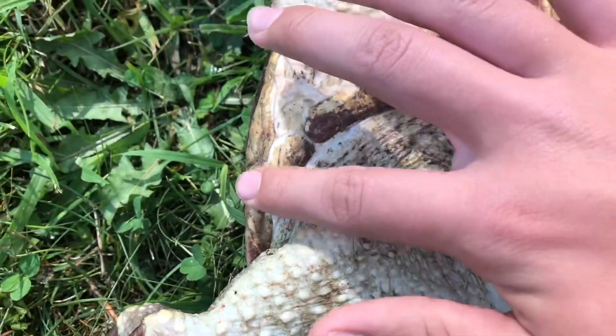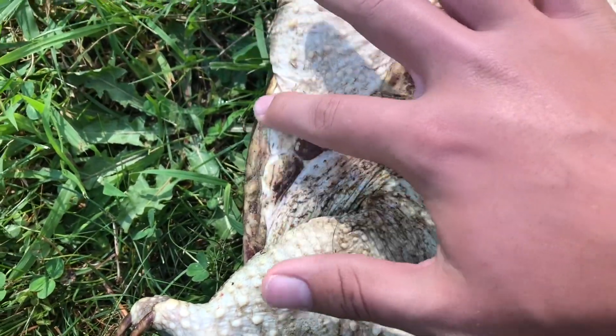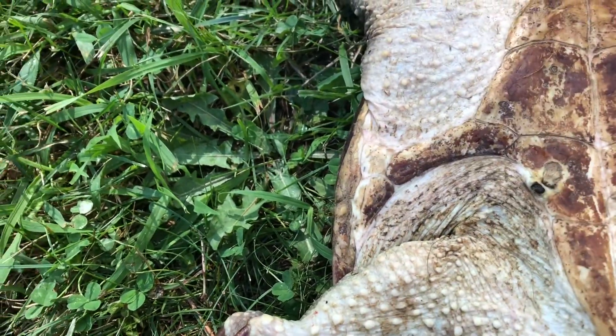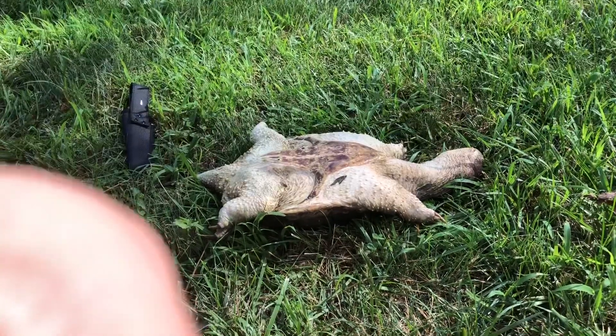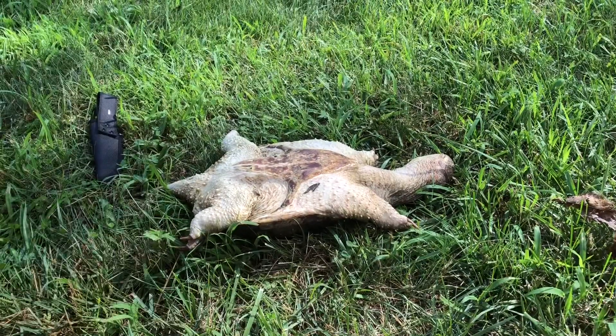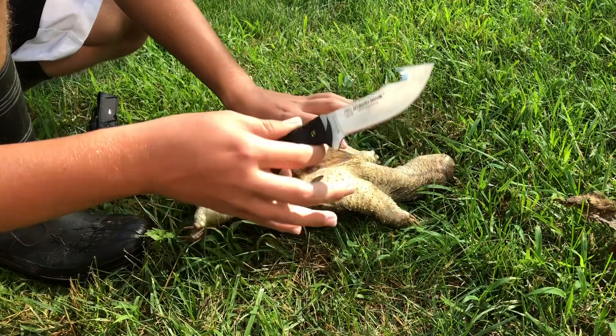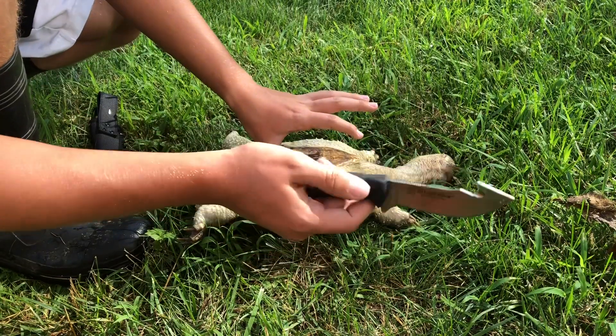And you're going to do the same for that side, so I will show you guys me doing that with both of the sides. You're going to want a knife — a camping knife, whatever.